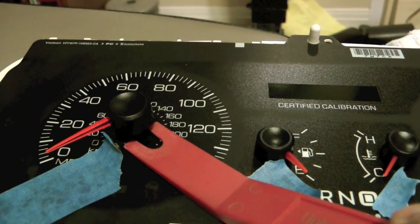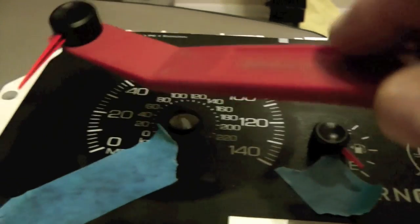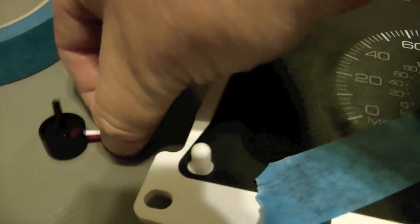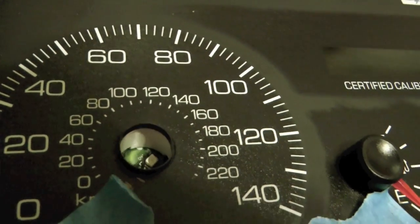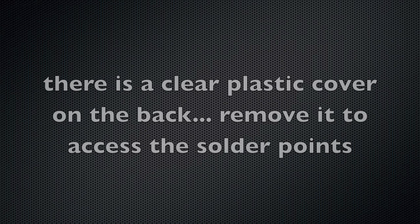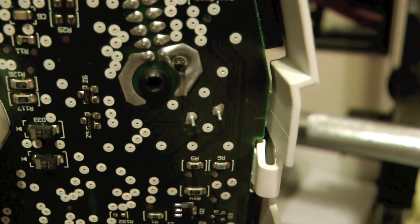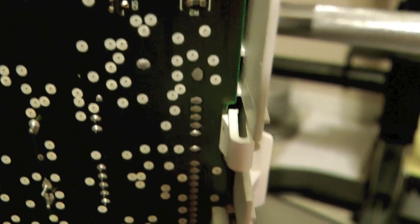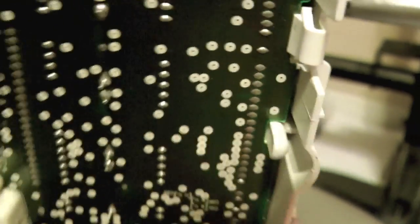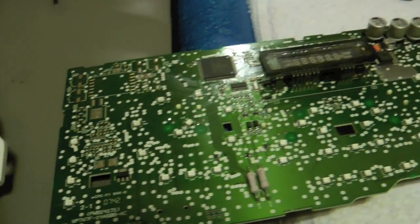I found getting a plastic pry tool under there and then lifting them up works well. You see how they come out — they look like that. On the inside you see it's metal. Just remove the clear plastic cover to get to the solder points. To get the back off you just basically work your way down squeezing those in and prying up on the board until you've squeezed all of those in and the board should come off. It wasn't nearly as difficult as I thought it would be to get that board off.